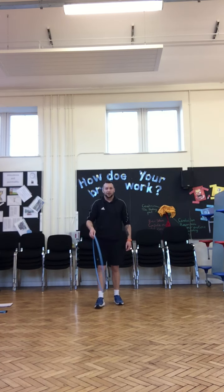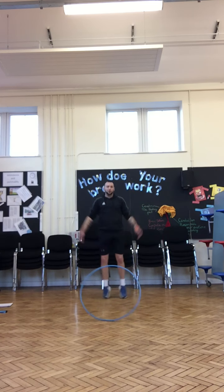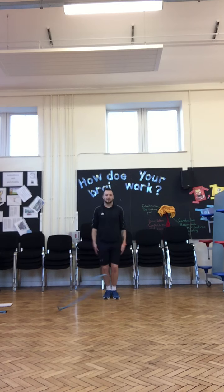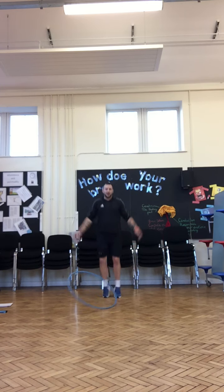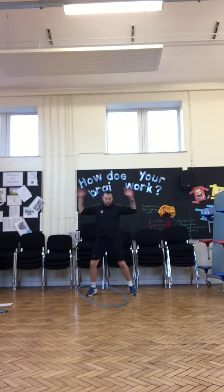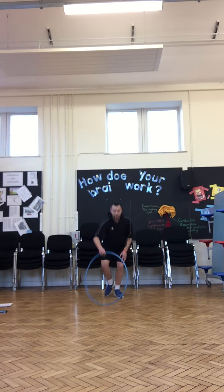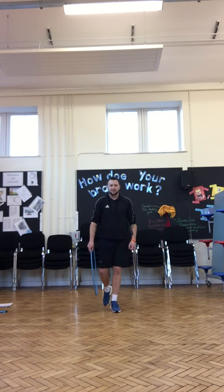For example, if I spin it, I might shout star jumps — we will do star jumps until the hoop stops moving. So hopefully it will be about 10 seconds worth of exercise. Then I'll spin the hoop again and call out the next activity.